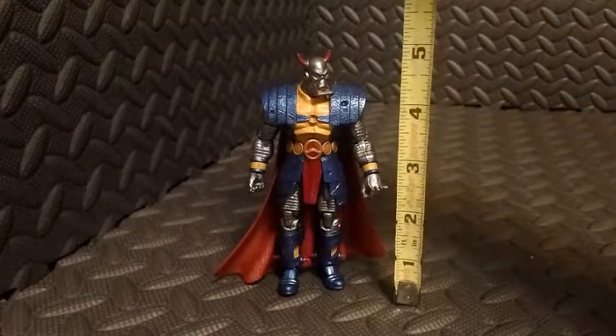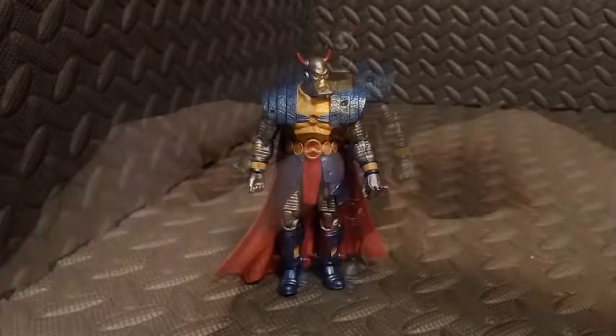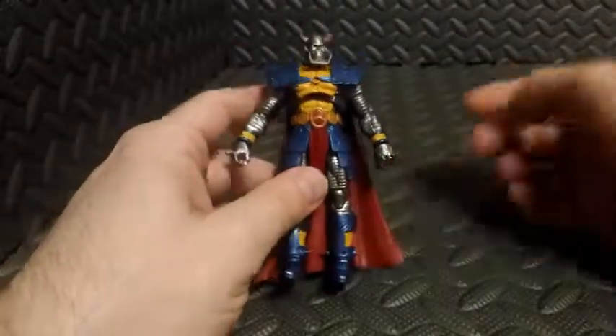We'll do a real quick height check on this figure — bring in our trusty tape measure — and he is about five inches tall.